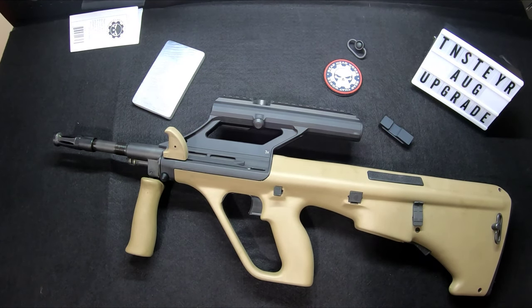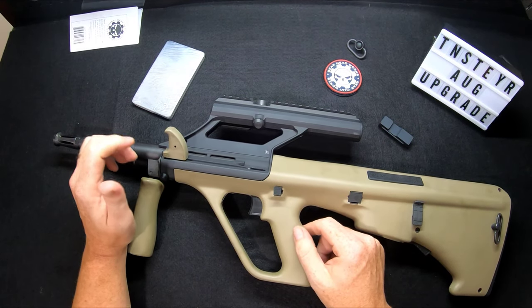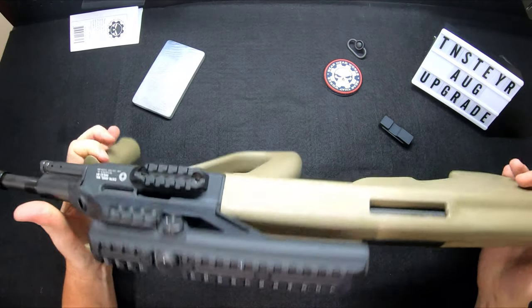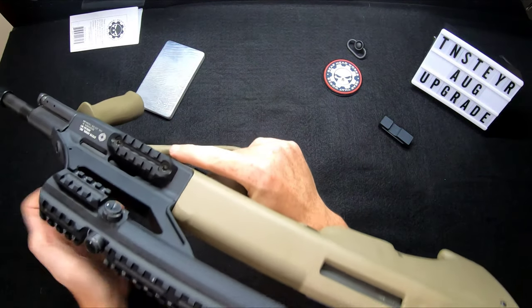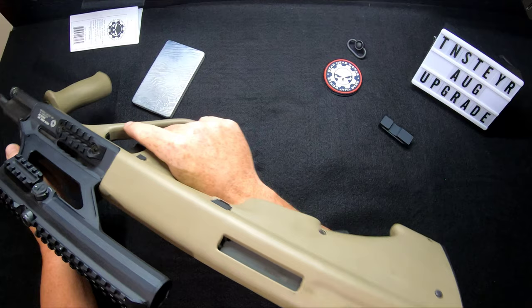We're going to show you how to do it here in a tabletop review. All you're going to need is a small flat-blade screwdriver. First of all, you guys are going to need to start with your AUG unloaded — pull the mag out. As you can see, this one's done. We'll check the bolt. We're good to go.